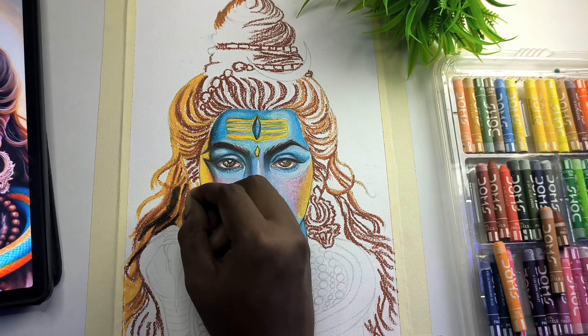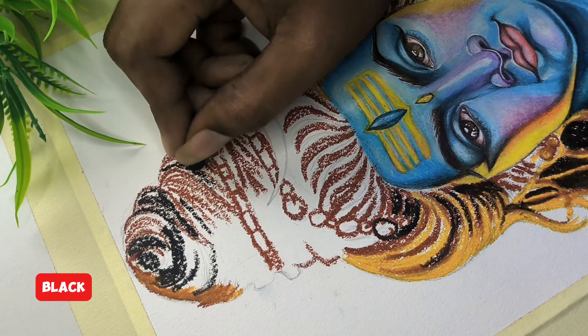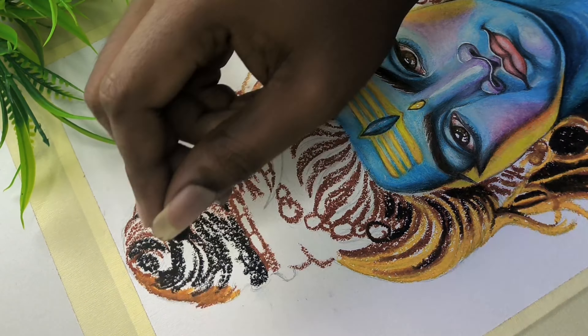Guys, before you start, you can use a darker violet color, so you can absorb this process.